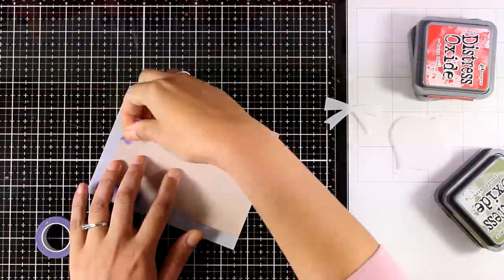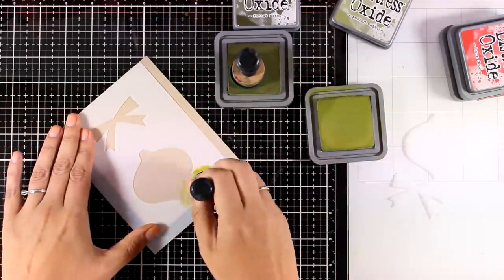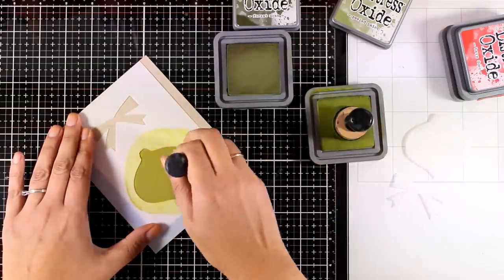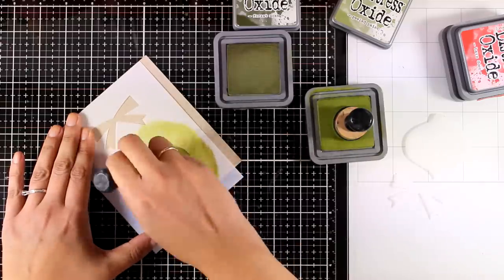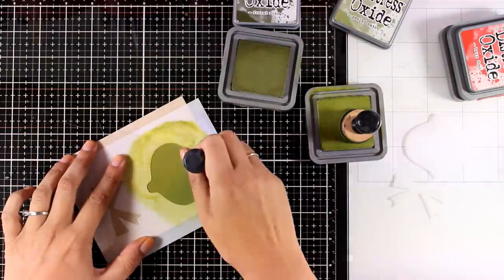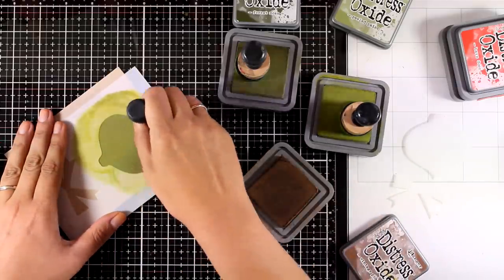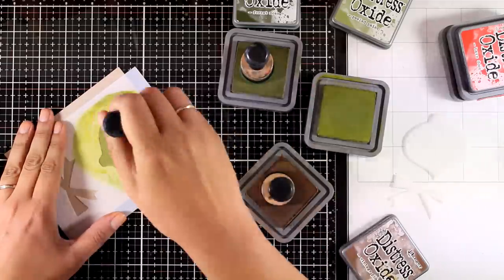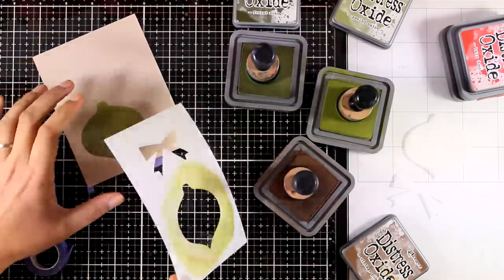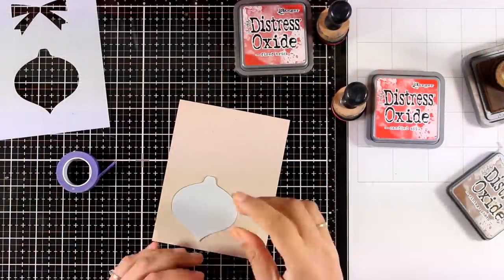Moving on to the third card for today — again I'm going for a vintage and traditional color combo. I am using the bubble set stencil and mask and I'm going to ink up the bubble. First I'm going to create a green ornament, combining two colors: Peel Paint and Forest Moss, which are the two colors I used for the previous card. On one side of the ornament I added a touch of Vintage Photo. To make my card more interesting I want to have three different ornaments hanging from the top, so I'm going to clean up my stencil and move on to another color combo.